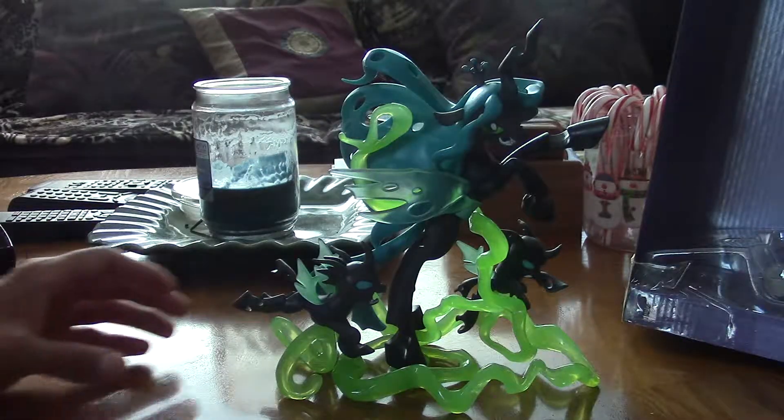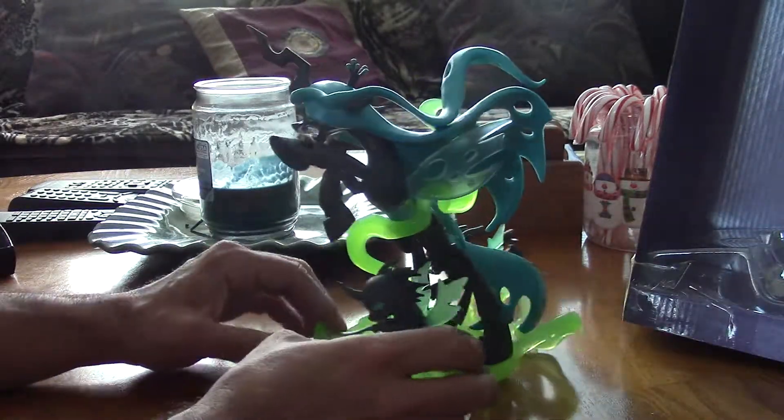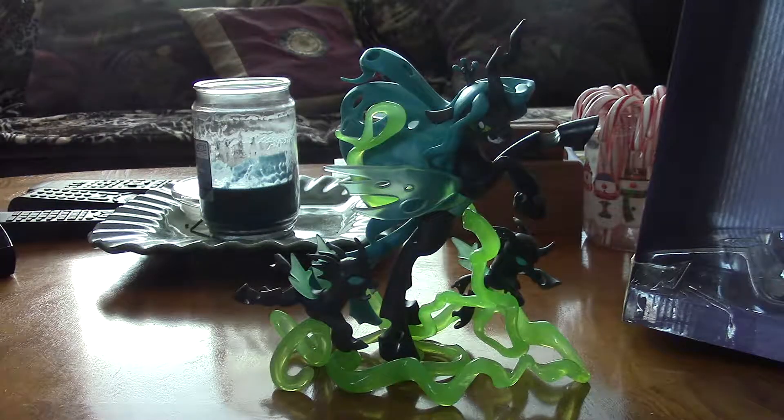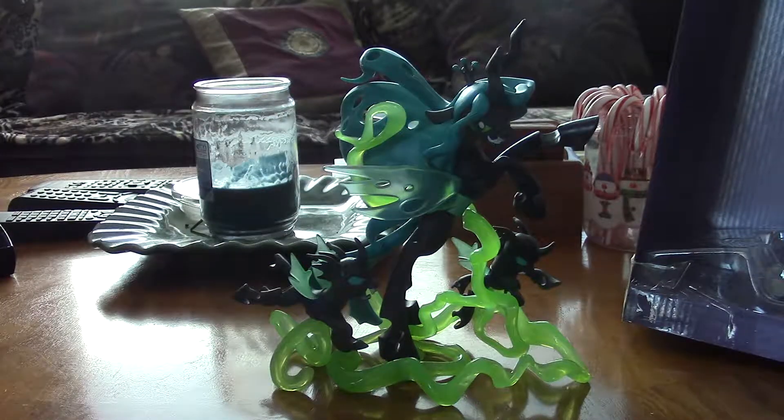That is my overview of the Queen Crystalis figure — really happy with it, and cannot wait to see what they do with the Storm King. I'm hoping down the line they give us more of these. I would like to see a Rarity fan series statue, one on Twilight, one on the main six mainly. In fact, a good idea would be to have the main six all standing side by side in one big figure.